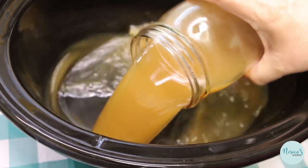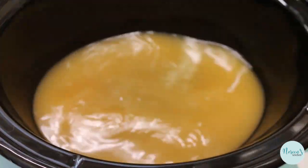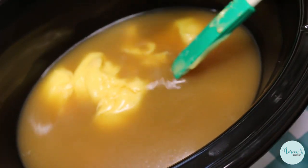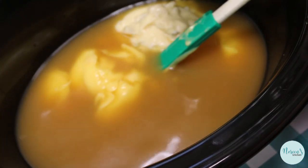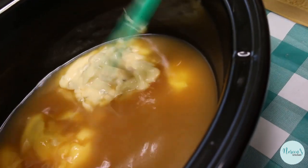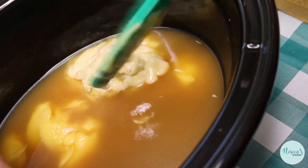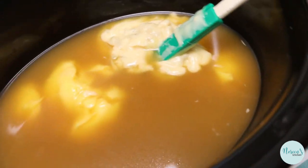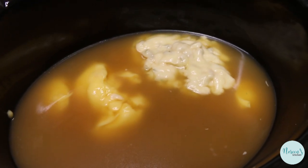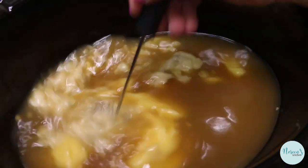So I'm going to grab the crock-pot vessel and we're going to throw this together. The first thing we're going to do is get all of our liquid ingredients in here. In goes our chicken stock, our cream of chicken soup, and our cream of celery soup. I always like to scrape these cans because there's a lot left in there — you paid for it, so you may as well use it. I'm going to take a whisk to this and just get it nice and blended.